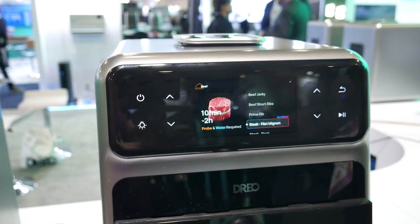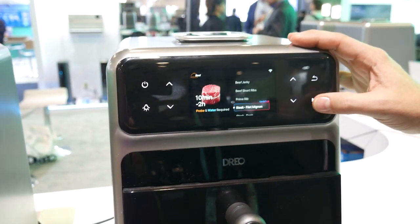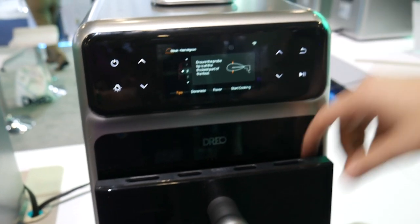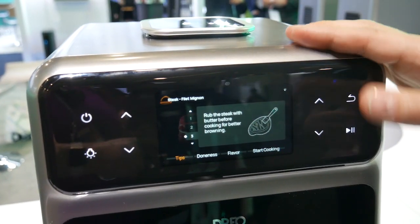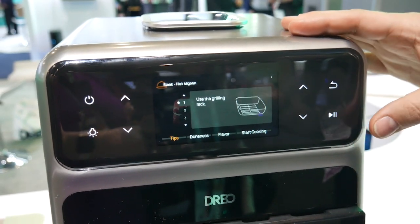So here we are at the Dreo booth. Who is Dreo, and why is this so much more than the air fryer it looks like? It's not just an air fryer — it has lots of capabilities. We are out of Shenzhen, but we do have shipping here in America. This right here is the Chef Mate. It's pretty much a flawless system — it runs itself. You don't have to do much. Stick it in and forget it. You can set little parameters, but it's really not necessary.